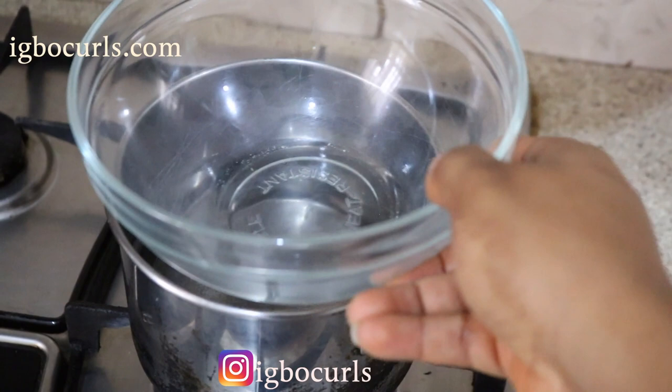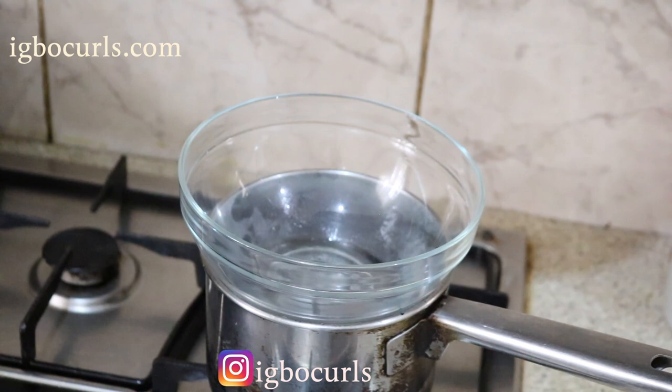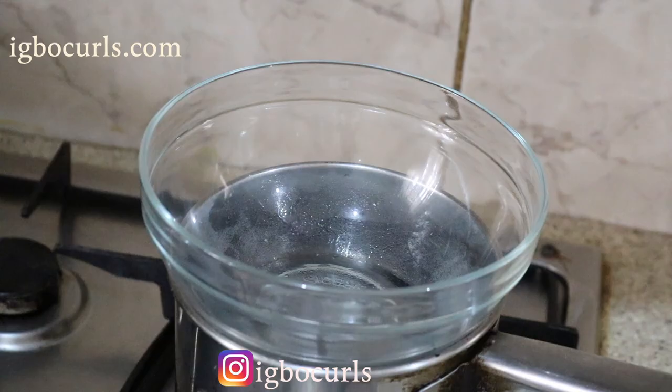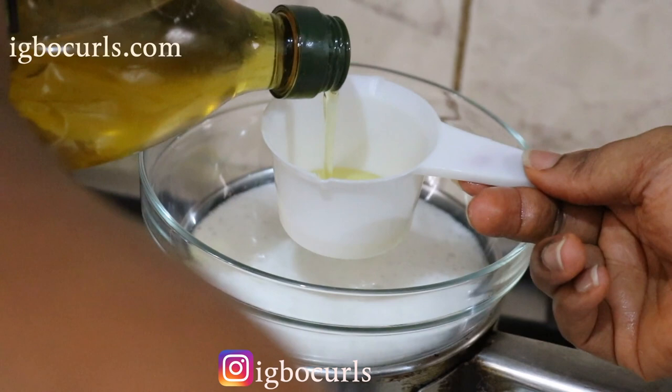Now if you have a double boiler proceed to set it up, but if you don't, you can easily place a glass bowl above a pot that's been filled a quarter way with water. If you fill your pot up too much with water, once it begins to boil the water will definitely pour out. Following that, pour in your aloe vera juice and then add a cup of olive oil and allow it to simmer on low heat while we begin to prepare our onion juice.